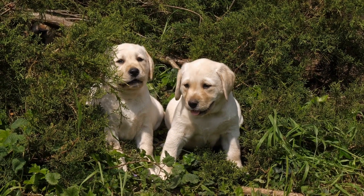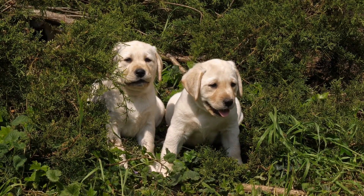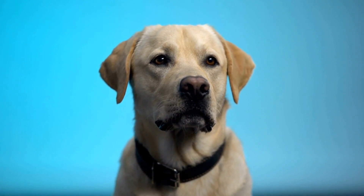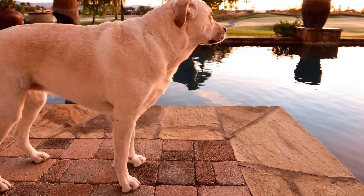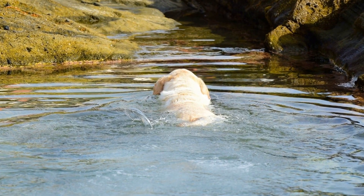Additionally, conducting a regular eye check is crucial for your Labrador's health. Labradors can be prone to eye problems such as cataracts and progressive retinal atrophy. Watch out for any signs of redness, discharge, cloudiness, or squinting. If you notice any abnormalities, consult your veterinarian for further evaluation.